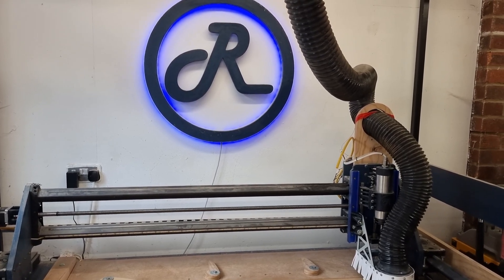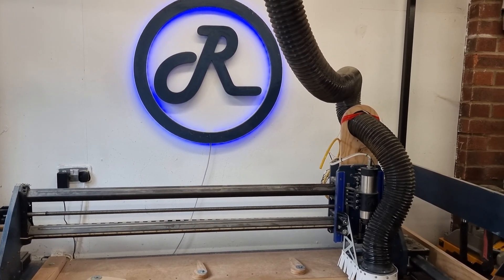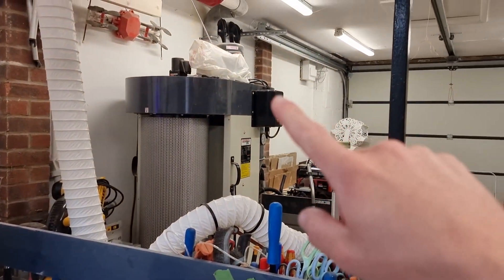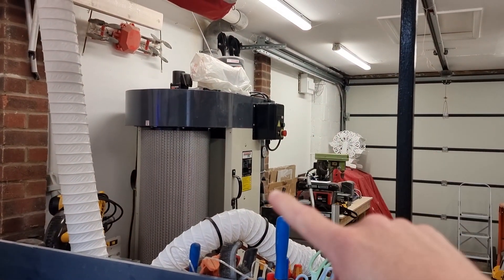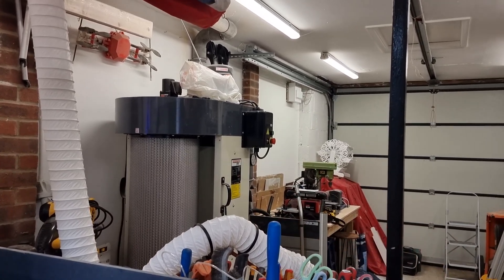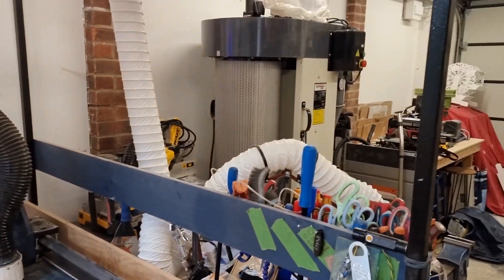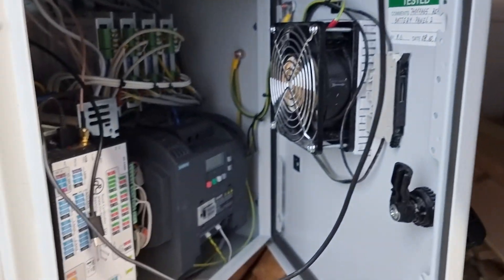Hi everyone, Pete here. Slightly different video today. Instead of building something, I'm going to try and get my industrial dust extractor — fine chip dust extractor — to interface with my controller down here. So in this episode, we're going to try and get that controlled by that.